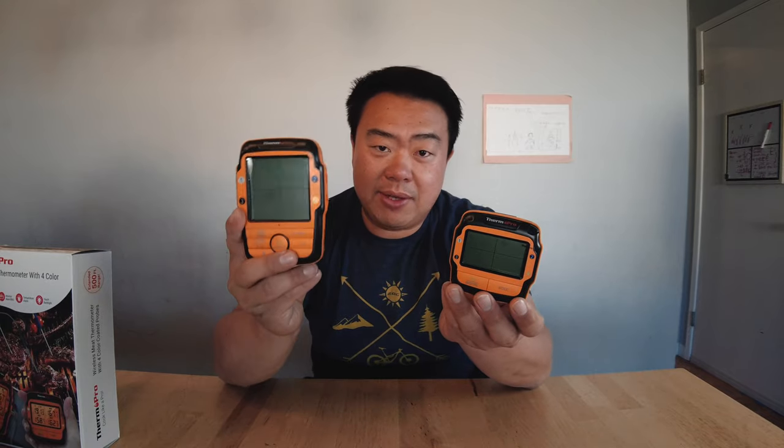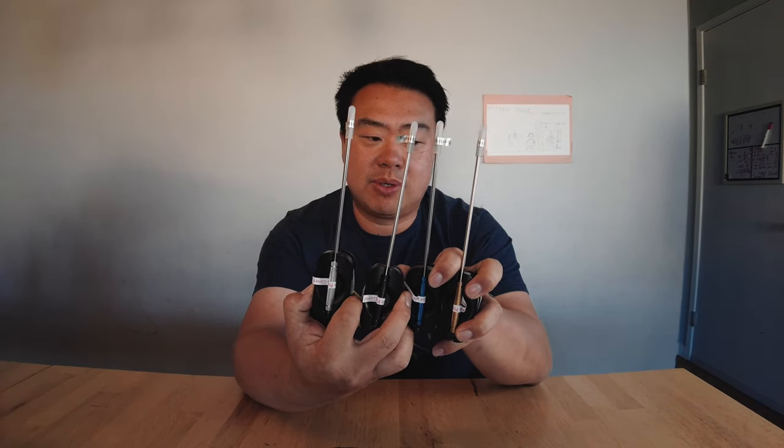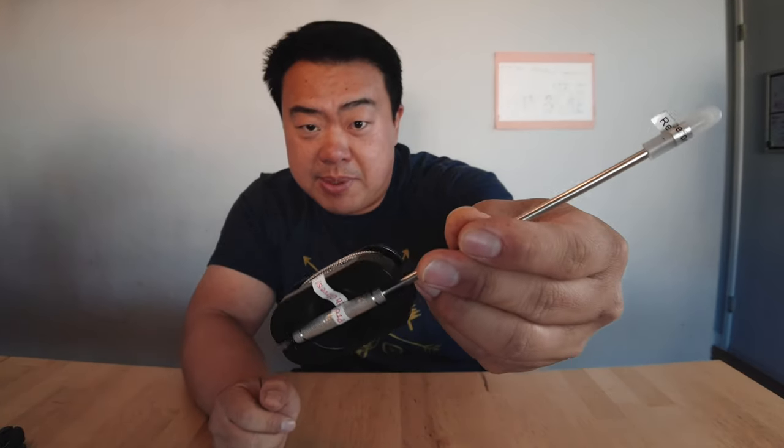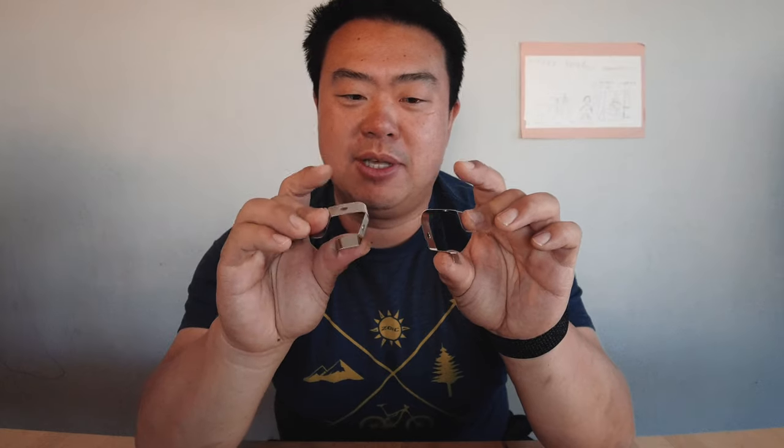This comes with a transmitter and a receiver, with readouts on both of them. This particular unit has four probes. And this is what I mean — you get a lot for your money. You get four color-coded probes you can use as meat probes or ambient temperature grate probes. They have their own little clip spooling case and plug-in on the backside. They also give you a couple of grate clips.